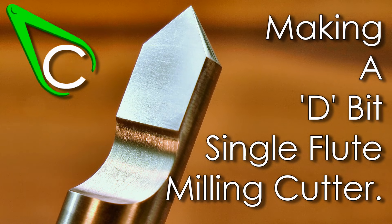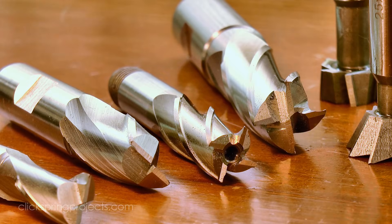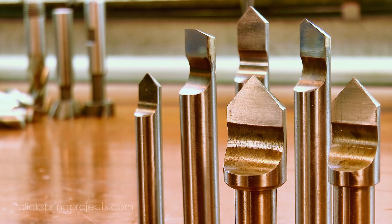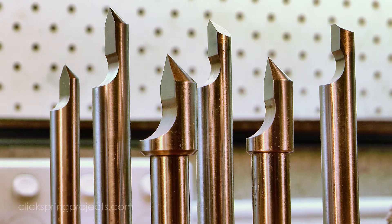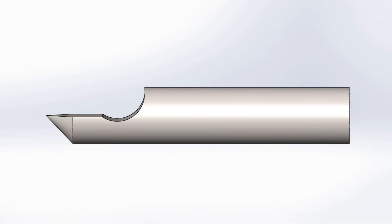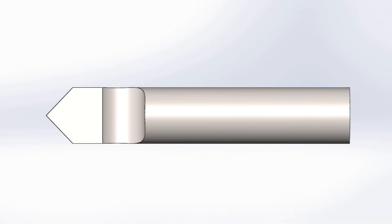G'day, Chris here, and welcome back to Clickspring. As essential as these commercially produced cutters are, there is another type of cutter that can often prove to be equally indispensable: the shop-made D-bit. The term D-bit has a fairly broad meaning and can be used to describe a wide range of cutters with a D-shaped cross section. But in this video I'm going to make a milling cutter to form a V-shaped groove in brass, so the geometry will need to be something like this.